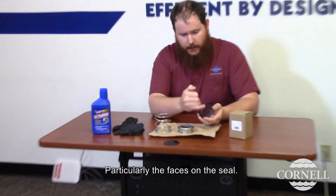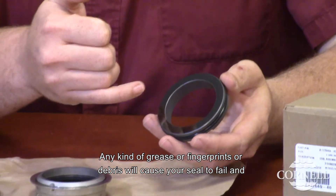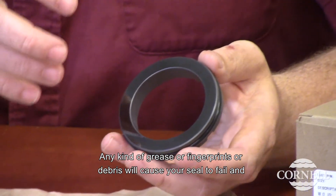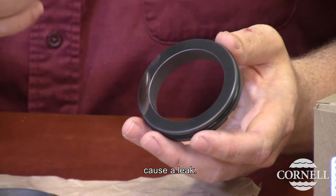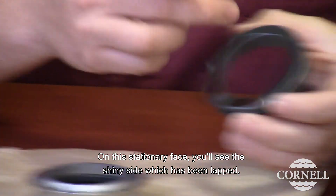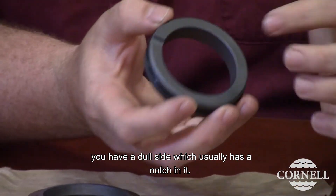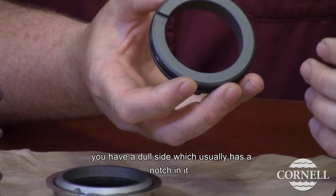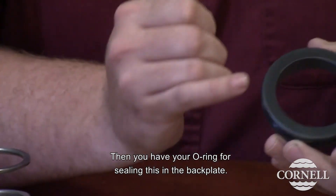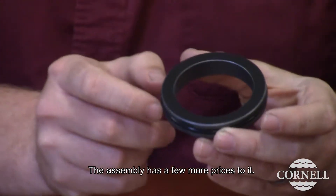Particularly the faces on the seal — these are lapped very, very flat. Any kind of grease or fingerprints or debris will cause your seal to fail and cause a leak. On this stationary face, you'll see the shiny side which has been lapped. You have a dull side which usually has a notch in it. The notch is not used in most pump models. Then you have your o-ring for sealing this in the back plate.